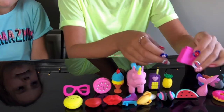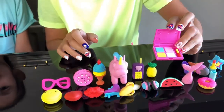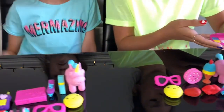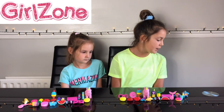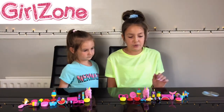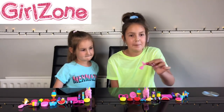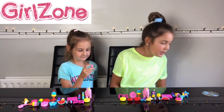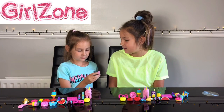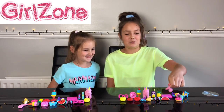You look inside the makeup palette and it even has a brush and lots of different colours. So there are four different scents: watermelon, banana, strawberry, and vanilla. Georgia, let's give you a little bit of a test. What do you think the mermaid tail smells like — watermelon, banana, strawberry, or vanilla? I think watermelon. I'm going to smell it and see. Yeah, I think watermelon as well!